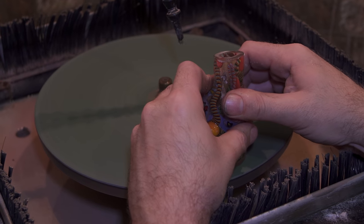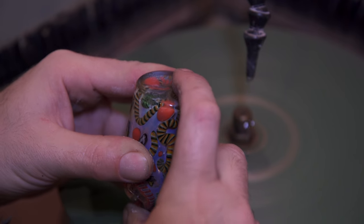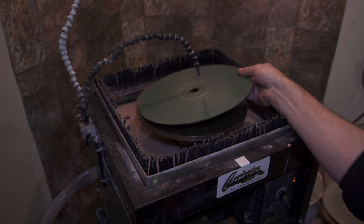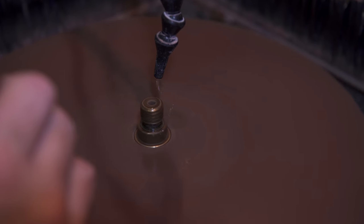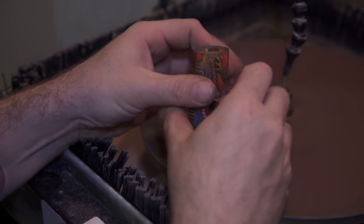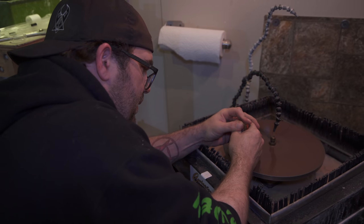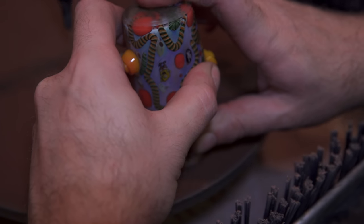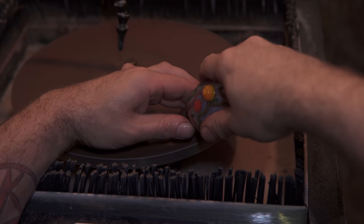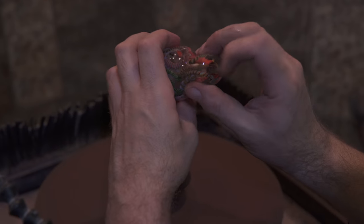Now we're working on the bottom — we're going to flatten the bottom out. We're in the first stage of flattening, so this green pad is rather aggressive. We're going to make everything look and shape the way we want it before we jump over to the 325 polish pad again. Now we're going to resurface everything that has been hit with the green pad, give it a bevel, resurface the mouthpiece, give it a bevel, and get the inside of the mouthpiece so that it's not sharp at all.